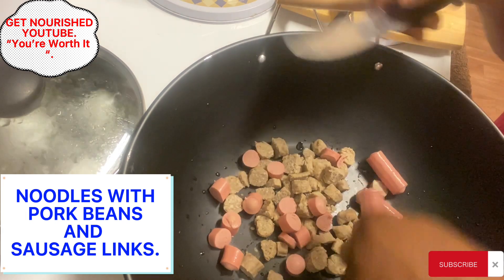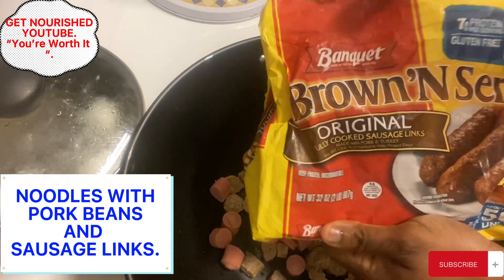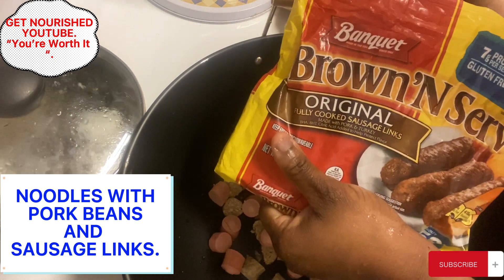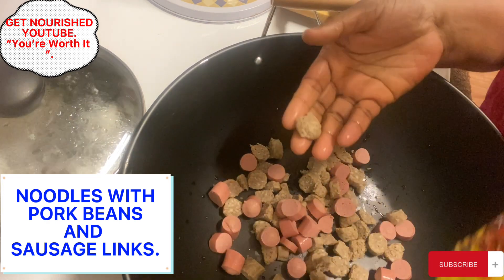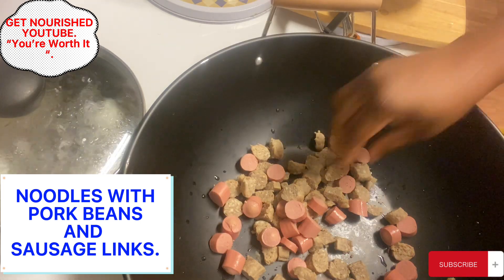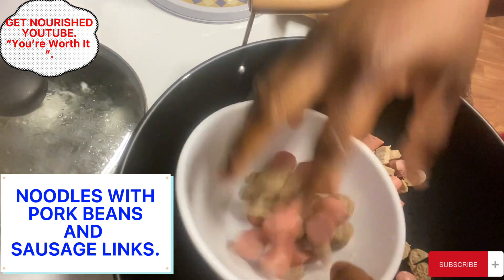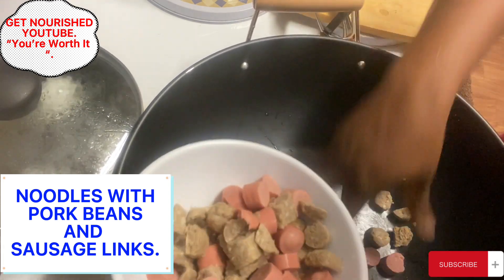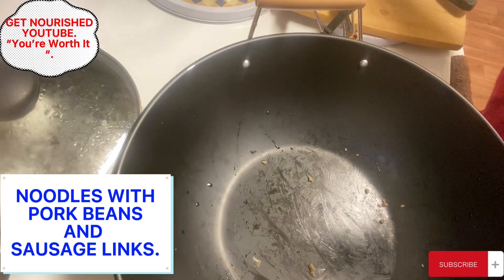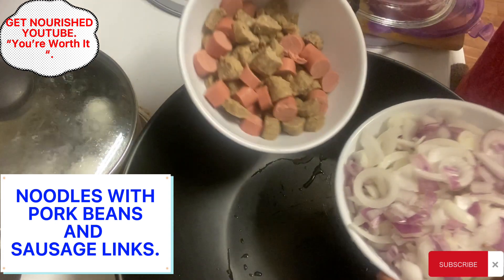I want the mixture of two different sausages in the food. As you can see, the sausages are looking different. The brown sausage — the browning, original, fully cooked sausage links. So these are sausage links. For anyone wondering what kind of sausage this is, it's sausage links and this is regular sausage. I slice both of them and pack them in a separate plate so it's ready to use. I set it aside. We have the onions ready and two different kinds of sausages ready.